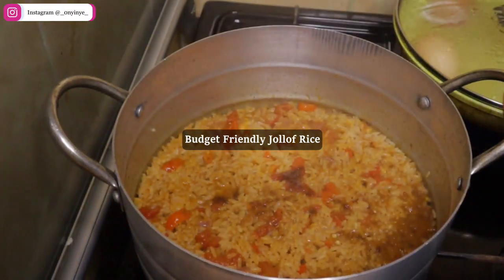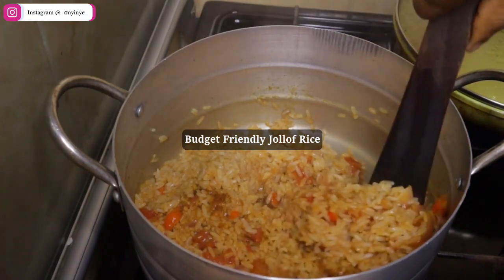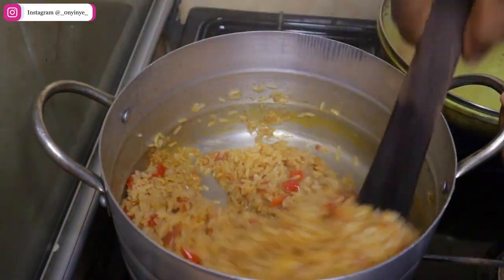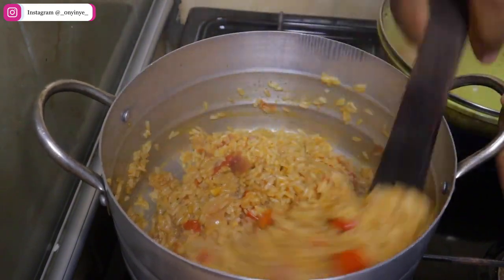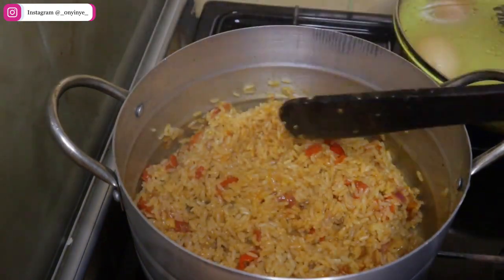Hey guys, here's how to make a budget-friendly jollof rice, student edition. If you're a student, on a budget, or still new to cooking, here is an easy jollof rice recipe you can try yourself. I am Onine, welcome to my channel.